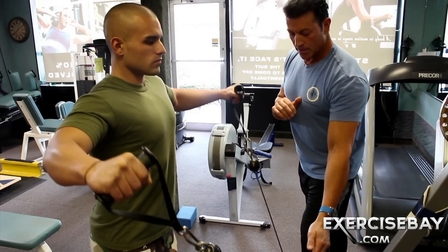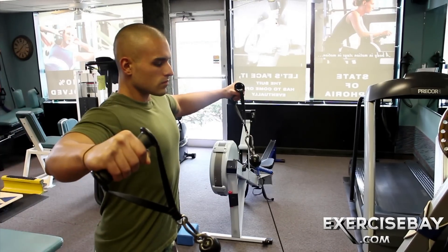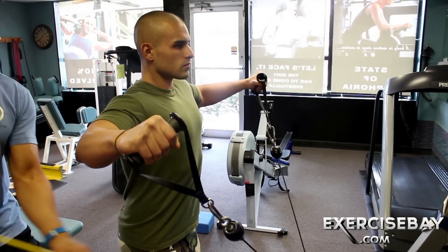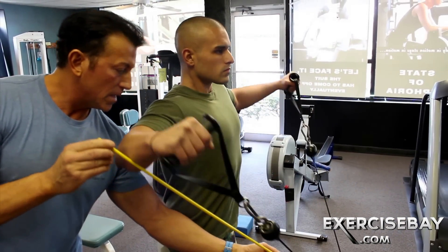That's perfect. Keep going, nice and slow. You're going to follow that line — keep your arm right on that stick on the way up. You're following that load line.